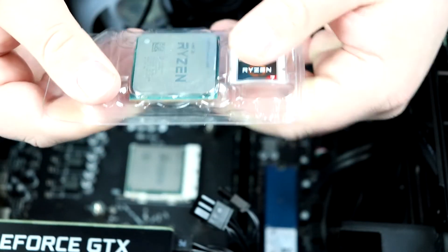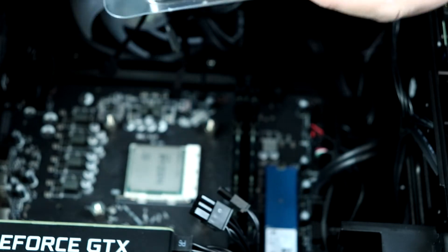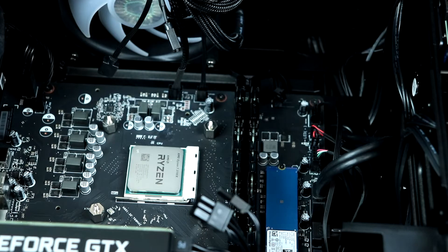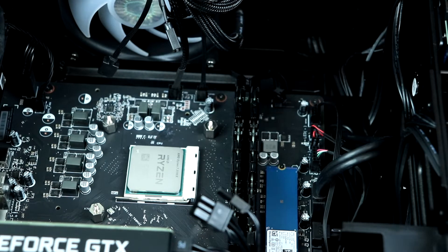You can actually resell this — these have quite a high price right now because there aren't many in the wild and everybody's wanting one. Go ahead and put it back in the box that the 3700X came with, and you've got a 3600 and an awesome cooler.